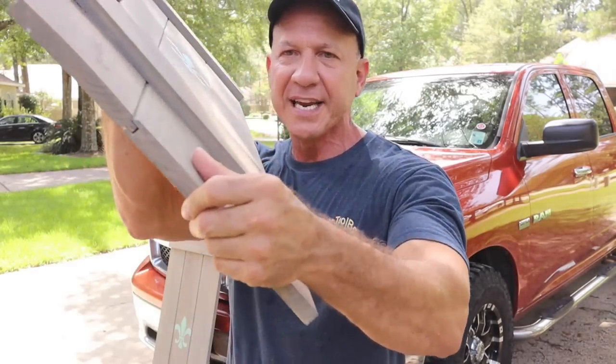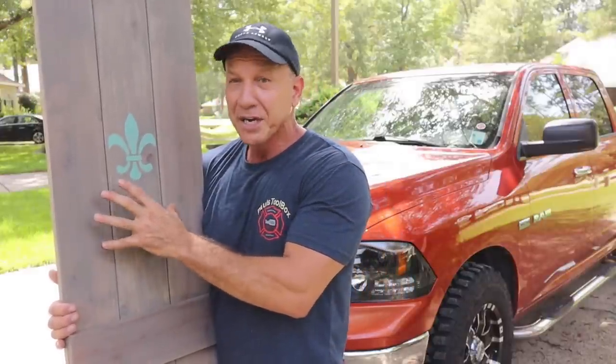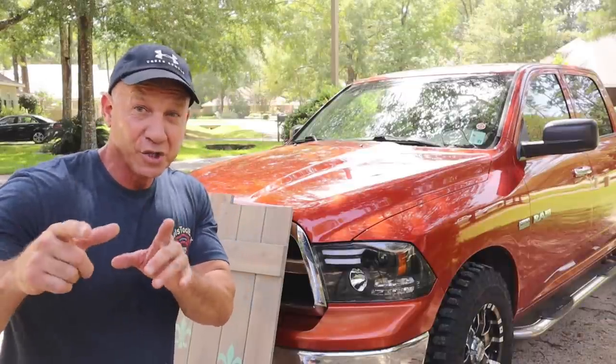I'm using 1x6 cedar tongue and groove board. You can see they lock together — tongue and groove — so when this shrinks, if it does, I won't see a gap. I like lapping better than just butting two boards together because when they shrink you're going to see a gap. If you lap it and it's stained, it still looks great. Do not go with an interior pine or fir when making these because they will rot. Use an exterior wood — that's why I really like cedar. You can also use PVC or deck board.